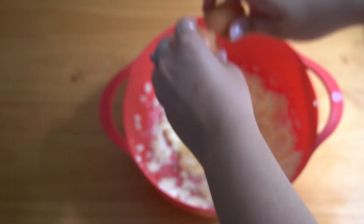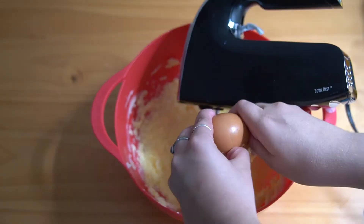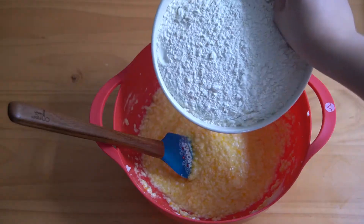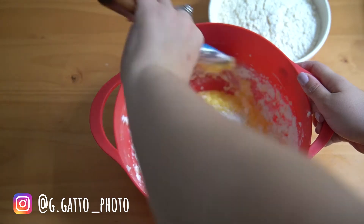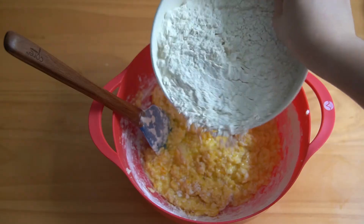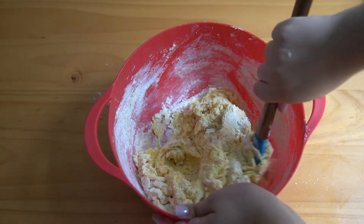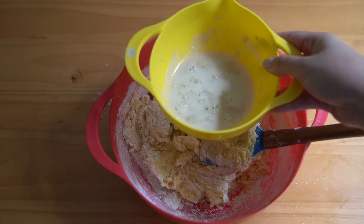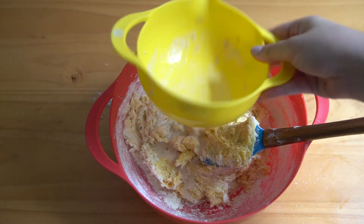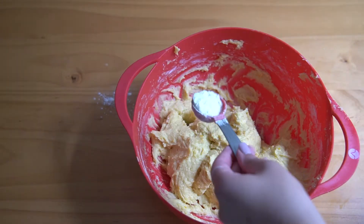Now once that's creamed, we're gonna add one egg at a time. Between each egg, we just want to cream it again. And then we add our salt, some orange zest, and mix that together. I added the flour piece by piece just so that way it gets mixed in evenly and it doesn't make too much of a mess, and then it should start to become a dough. I was supposed to add the yeast with the wet ingredients, so I just added it in here and continued mixing everything together, and I ended up adding some additional flour.